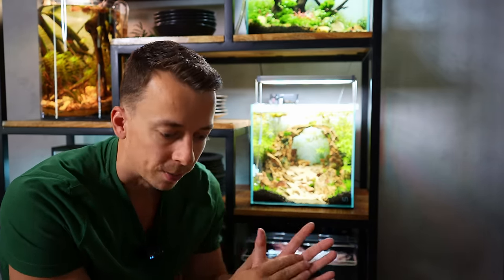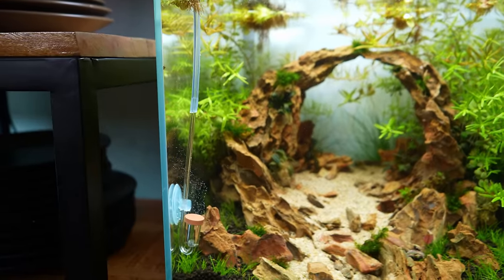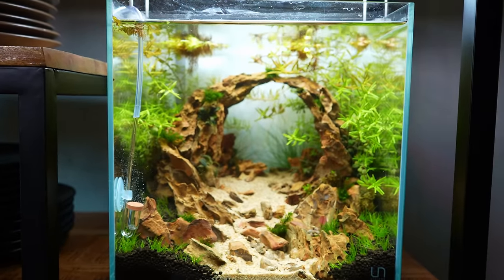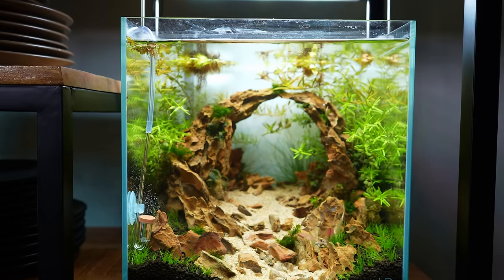Fast forward — it's now been 12 days since the tank was set up. It's not ready yet but I want to give an update in between, showing what's going well and what's not. On day one I added the hang-on-back filter, CO2, and the blue sachet from the APT Start. Now 12 days later things are looking good — I've done about three 20% water changes and that's about it.